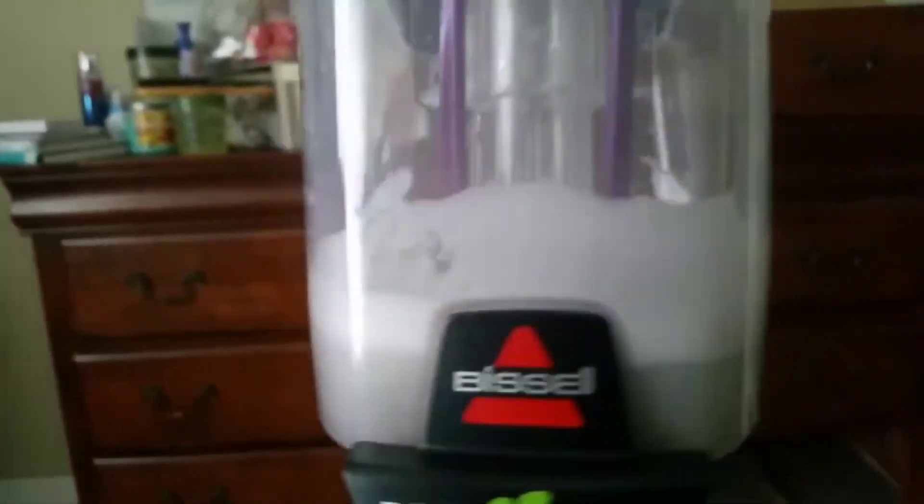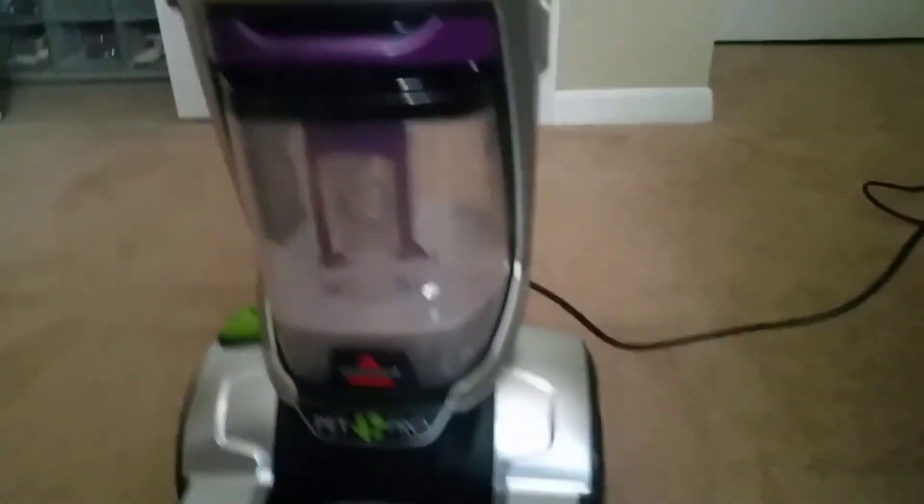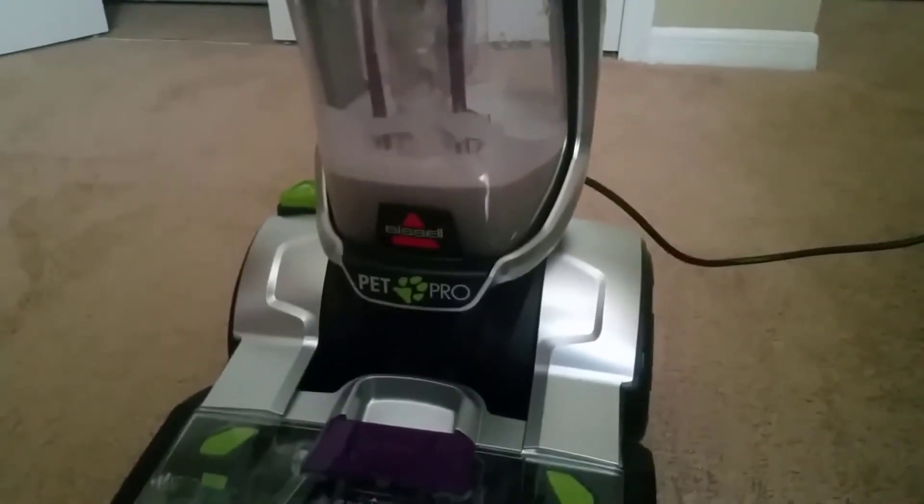So if you want to clean multiple floor types, you might have a look at the Hoover Max Extract Multi-Floor Pro 77 Carpet Cleaner, which gives you ample options to clean carpet, tiles, wooden flooring, and more. As for performance, a picture is worth a thousand words — have a look at these photos to see how the ProHeat 2X Revolution Pet Pro Full-Size Carpet Cleaner 1986 works in reality.